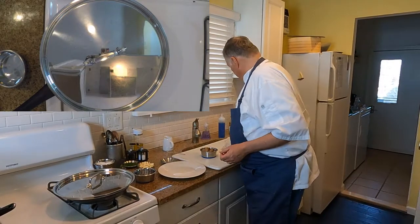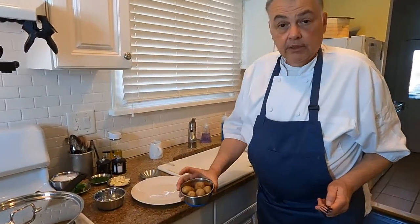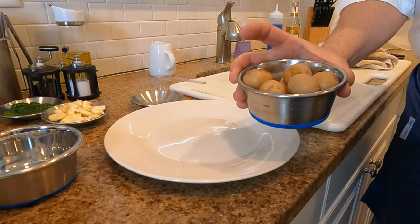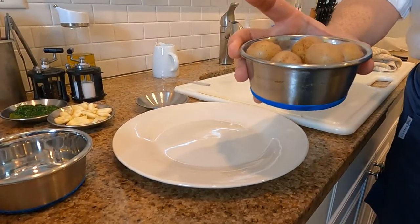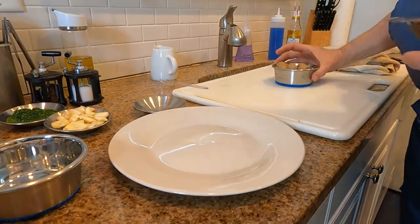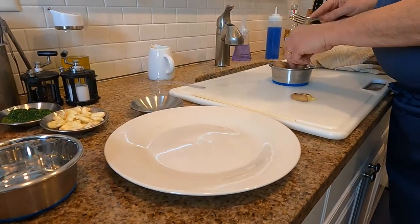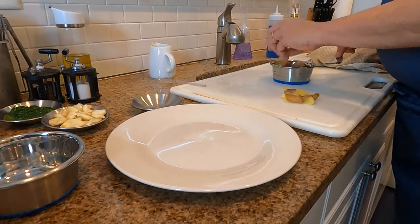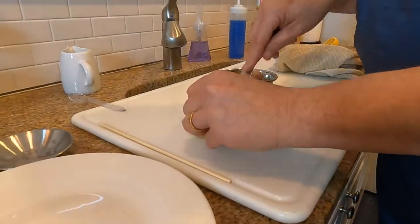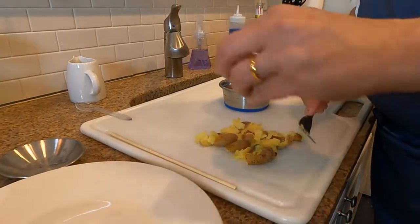Now we're going to take potatoes and a fork. These are the little B-sized potatoes, and one of the things I've done in previous episodes was cook them in the microwave. I literally just put these in the microwave with a little bit of water for three minutes. Now we're just going to take these potatoes and literally just smash them with a fork. They're beautiful little Yukon gold, piping hot and ready for when that fish is finished poaching.